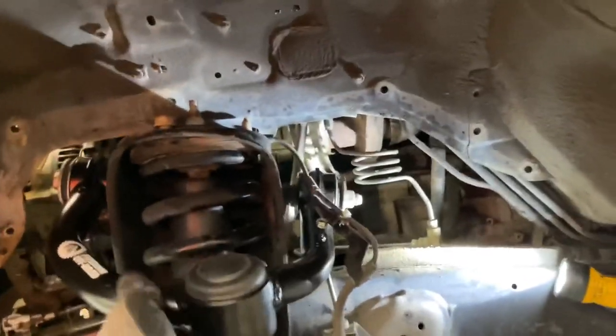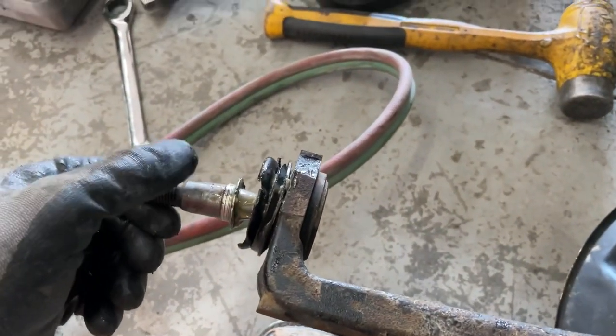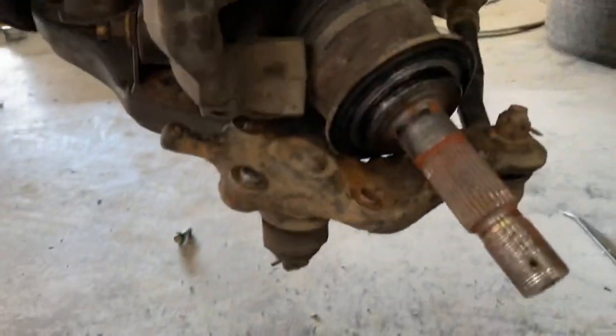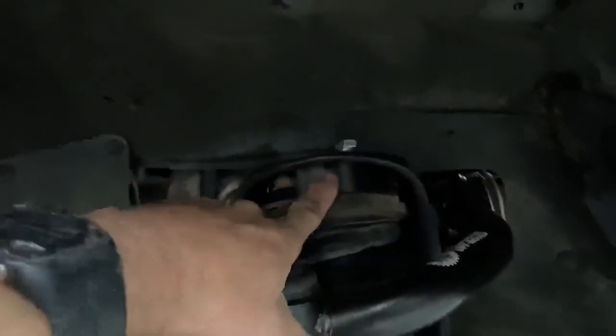Update on the lift installation: I'm putting the upper control arms on right now. The upper control arm was easy — you just unbolt a couple things, slide the bolt out, and bolt it back in. The problem is you have to reuse the knuckles and get the ball joint out, but the ball joint press won't fit with the knuckle on. So you have to unbolt the axle, then the lower control arm and steering as well.